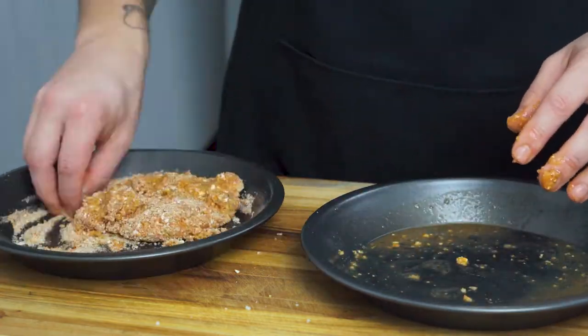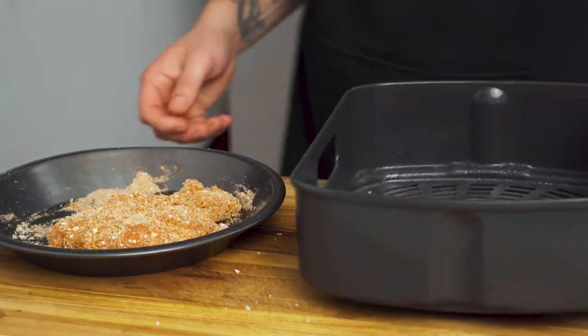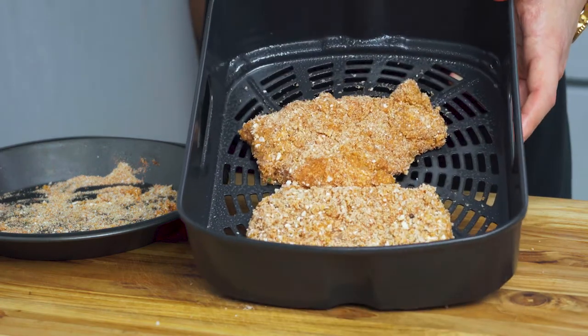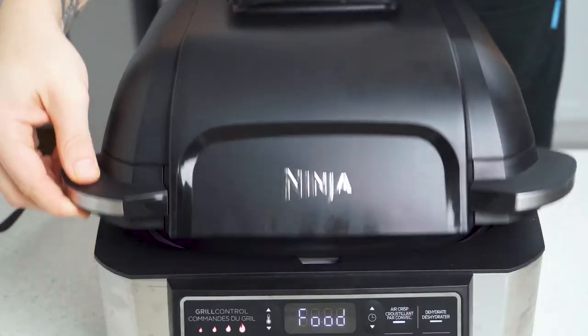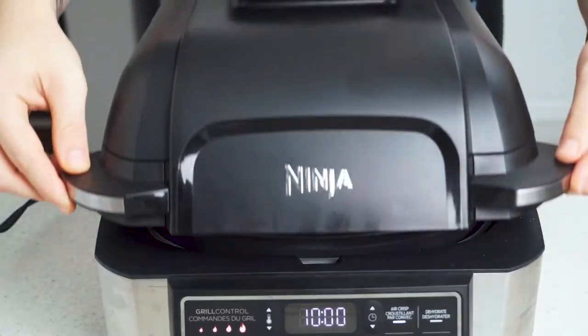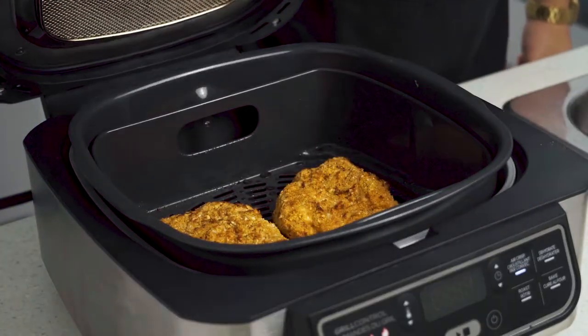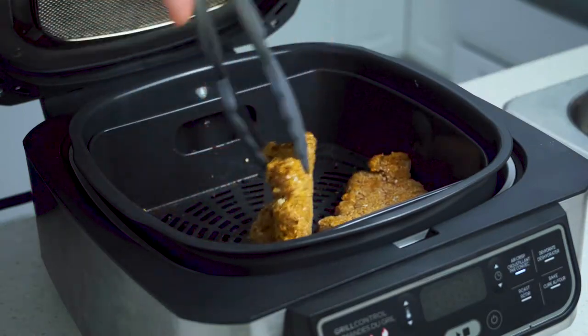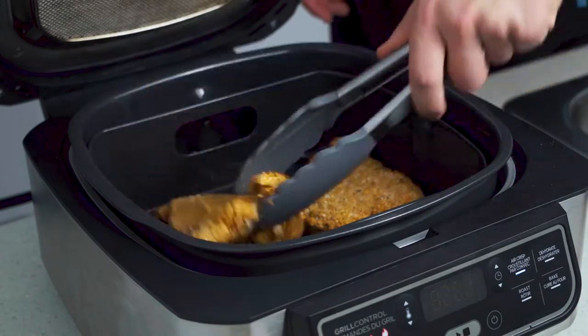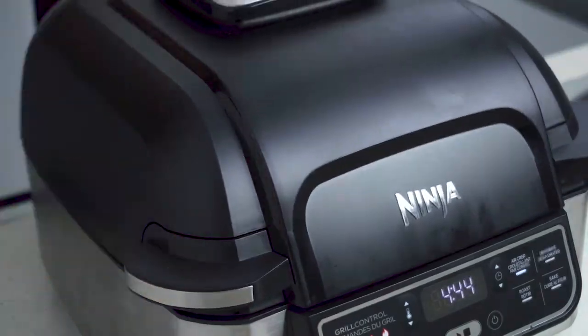This recipe can be easily doubled if you need to make more than two servings. Place your breaded chicken into the basket of your air fryer and give them a little spritz of oil to ensure even crisping. In your preheated 400-degree air fryer, drop your basket and allow to cook for five minutes. Give them a little flip without losing all your breading and cook for another five minutes, or until an instant-read thermometer reads 165 degrees in the center of your breast.